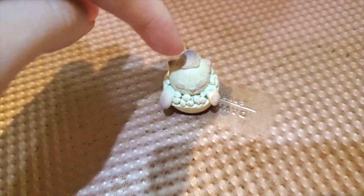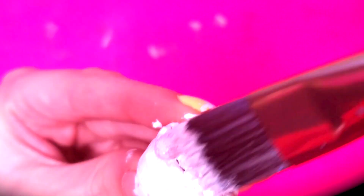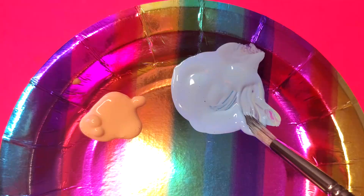I burnt her to a crisp. Have I ever told you how much I love my oven? We're losing her! I have a very rainbow sparkly plate — honestly, we did not have any other plates in my house.